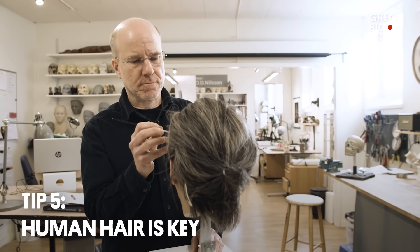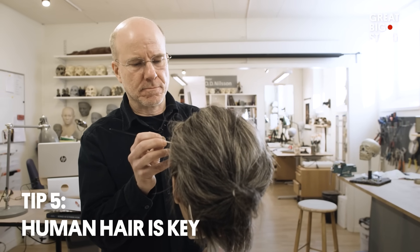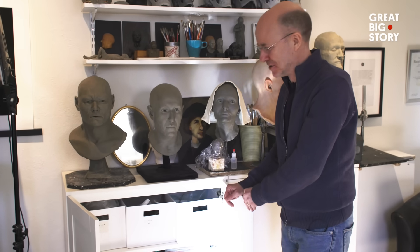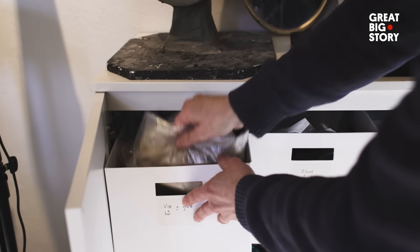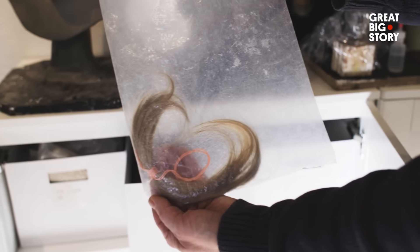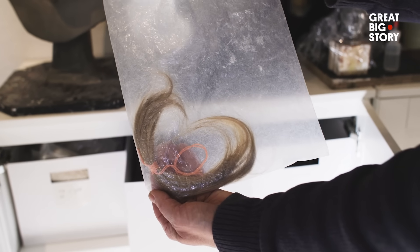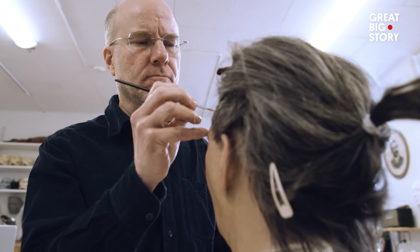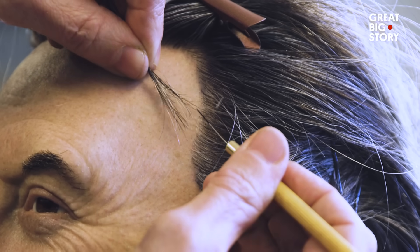Oscar's pursuit for hyperrealism doesn't stop there. This is the library of hair in my studio — I have them sorted in different tones and different colours. I try to find hair among friends and friends of friends. This particular head has taken Oscar three weeks of full-time painstaking hair punching.